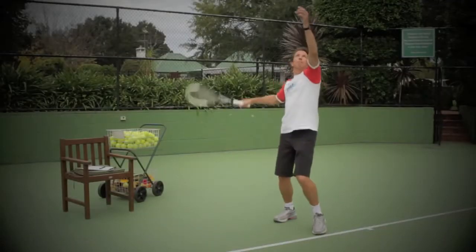Hi again, my name is Dave Bailey from the Bailey Method and this is the Tennis Sharpshooter. The Tennis Sharpshooter is a training program that transforms inaccurate serves into laser bombs that will astonish your rivals.